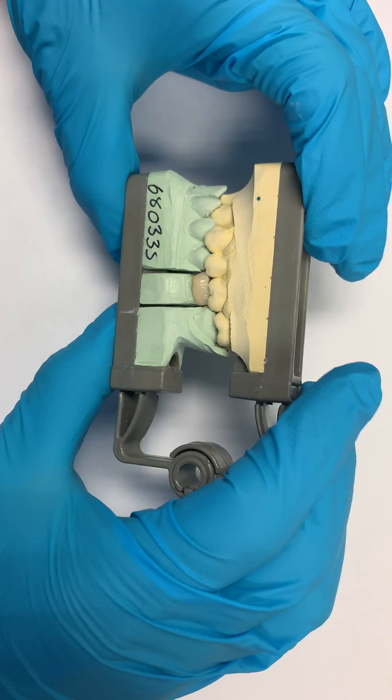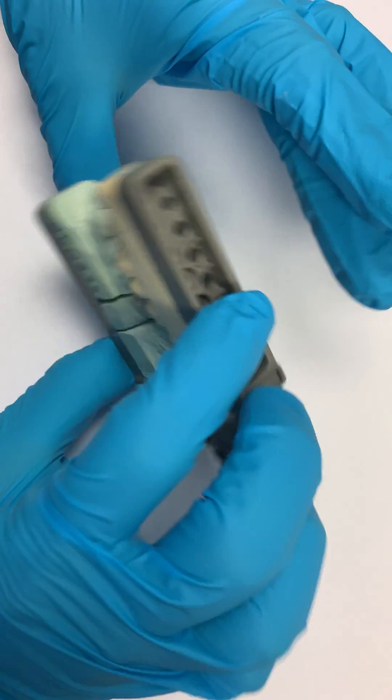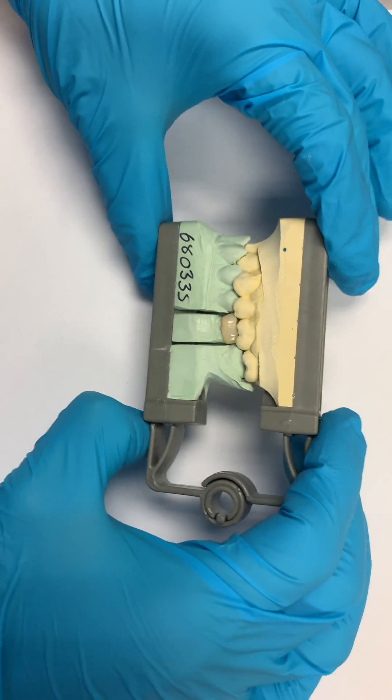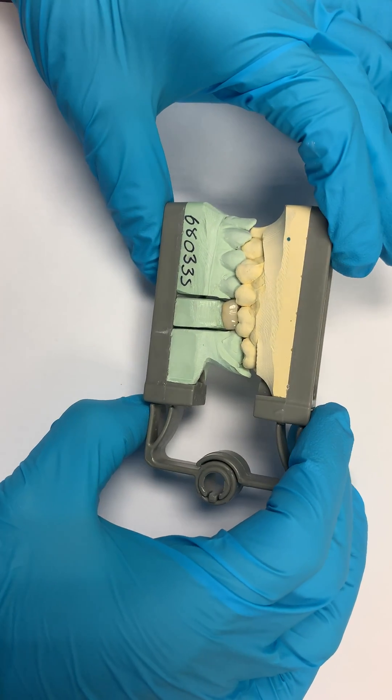The question is: what is more exact and more accurate — an impression from a triple tray or a full arch?